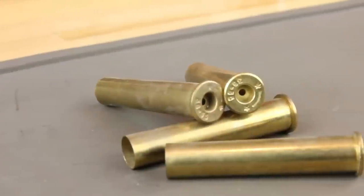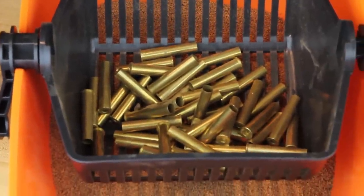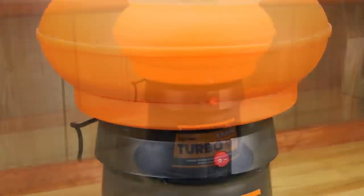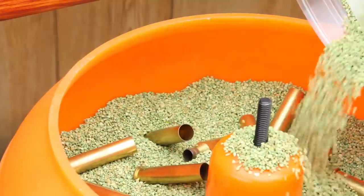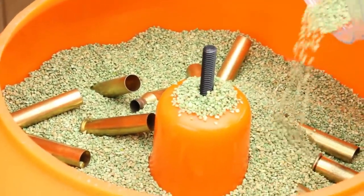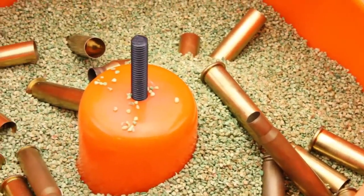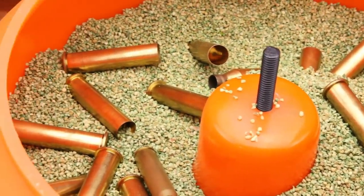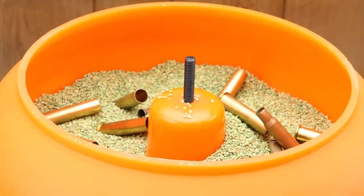Very dirty brass or brass that has been stored for extended periods of time and has tarnished will be more difficult to clean. Users may have to extend their tumbling times and media selection to get the desired cleanliness. A helpful tip with vibratory tumbling: start small. Keep your case count low when you first start. This will allow you to gauge how well your tumbler and media are performing. You can add cases to increase your working load as you go along.